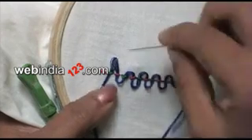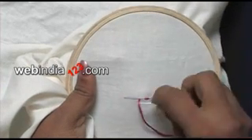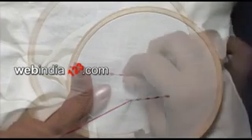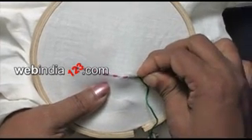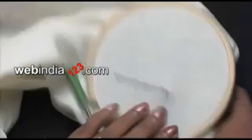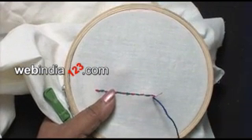In order to begin the backstitch, first do a whole bin stitch, which can be viewed from our craft videos. Insert the needle through the fabric just near the beginning of the whole bin stitch.